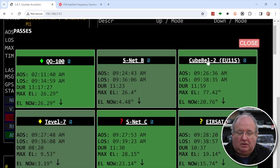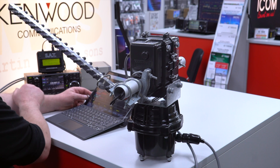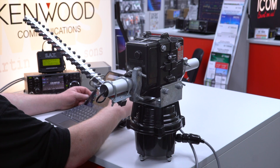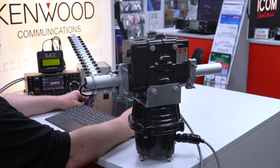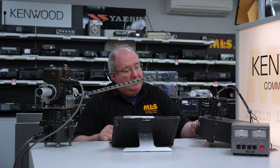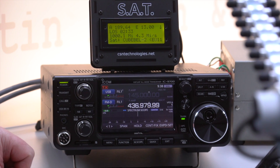Let's track a different one — let's have a look at CubeBel. You'll see the radio has changed, and you can see the radio is actually just changing frequency all by itself because the software is telling it what it needs to do.